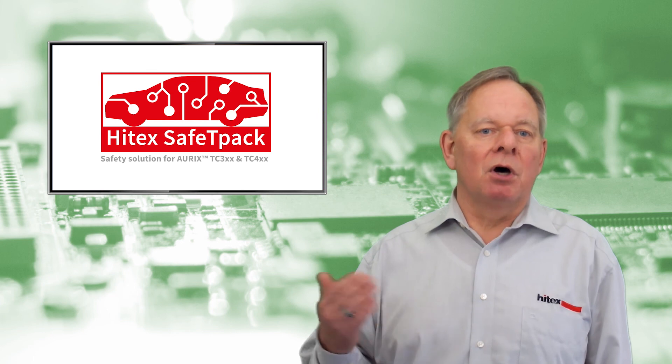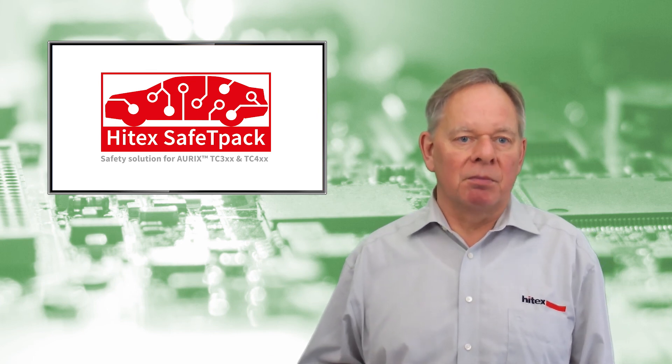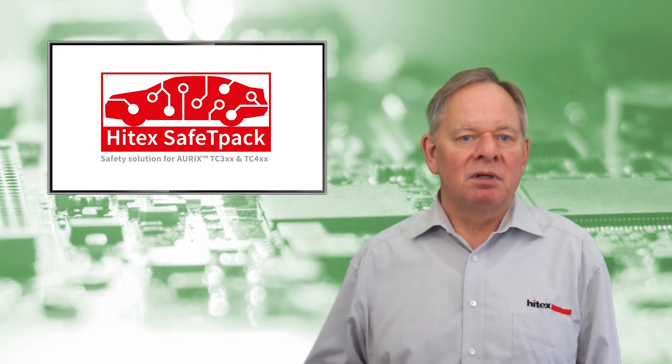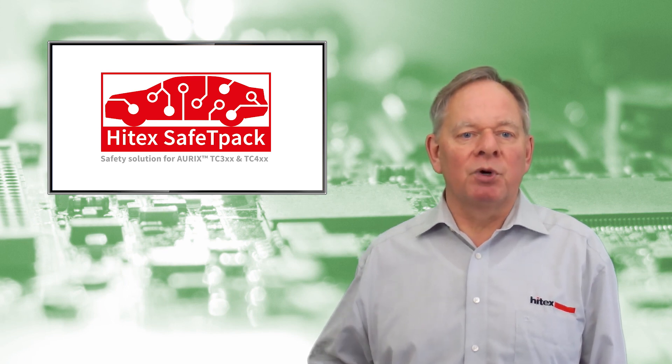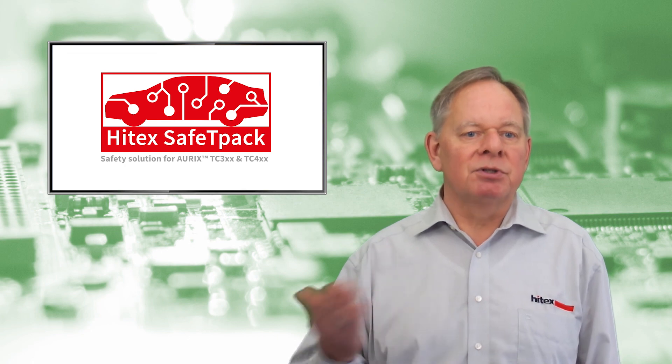This was an overview of SafetyPack in a very condensed form. Maybe there are still some questions open. Please call me or send me an email — I am looking forward to an exchange with you. Until then, have a good time.